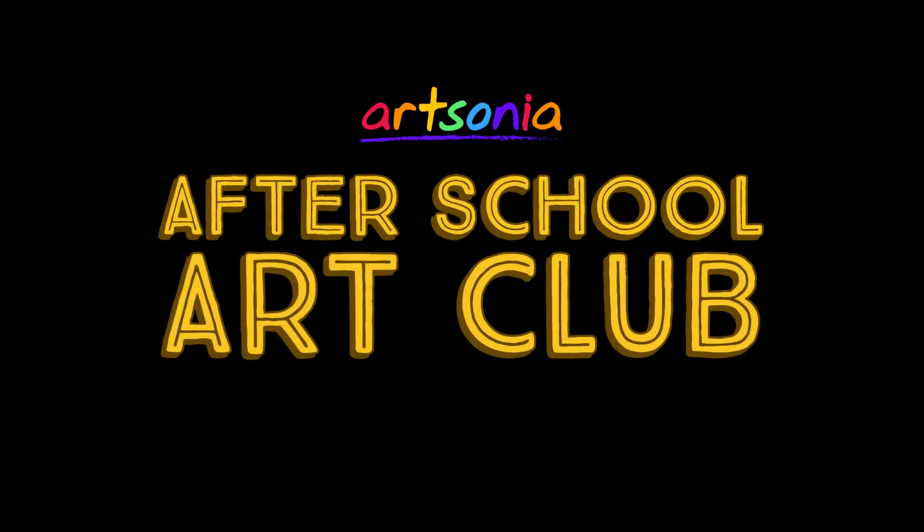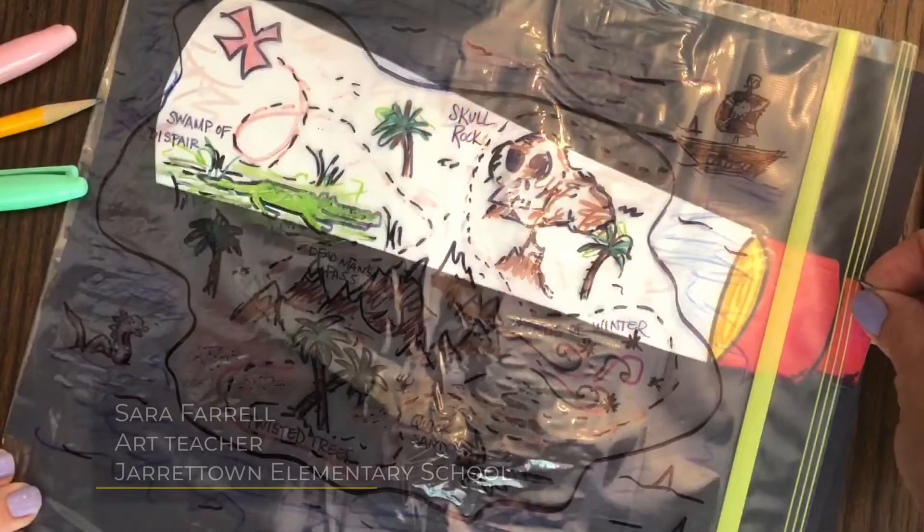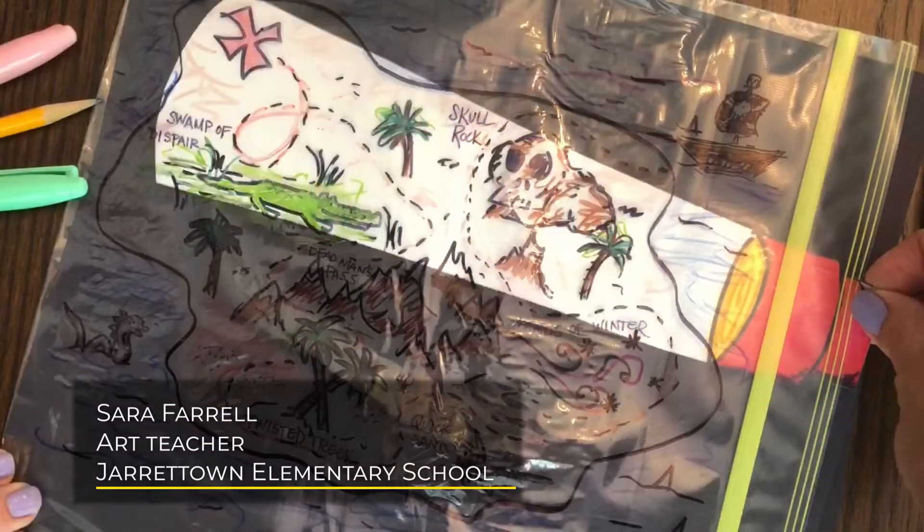Hi everyone! Welcome to Artsonia's Afterschool Art Club. Today we have a fun art project from Sarah Farrell, an art teacher from Pennsylvania. Hope you enjoy the video and don't forget to have your artwork uploaded to your Artsonia gallery.